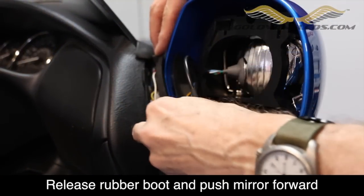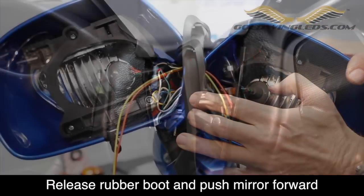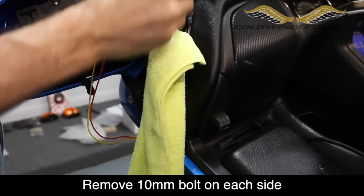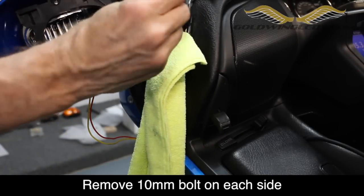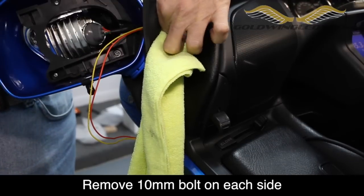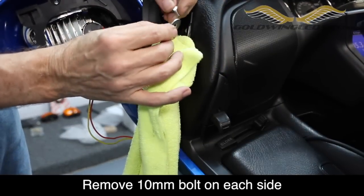Release the rubber gasket from around the mirror and push the mirror down and forward. You should now be able to locate a single 10mm bolt on each side. It's a good idea to stuff a rag inside this area so that when you remove this bolt, it doesn't accidentally fall down into the shelter. Using a 10mm wrench, go ahead and loosen this bolt enough so that you can then finish removing it using your fingers. There is a washer attached to it also.